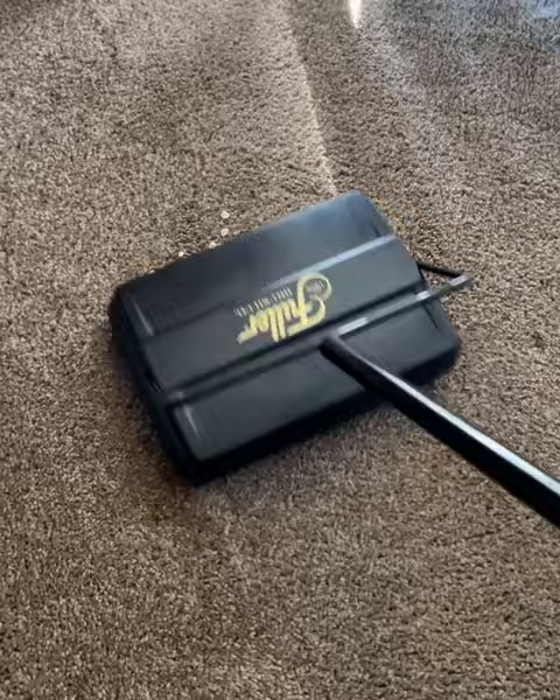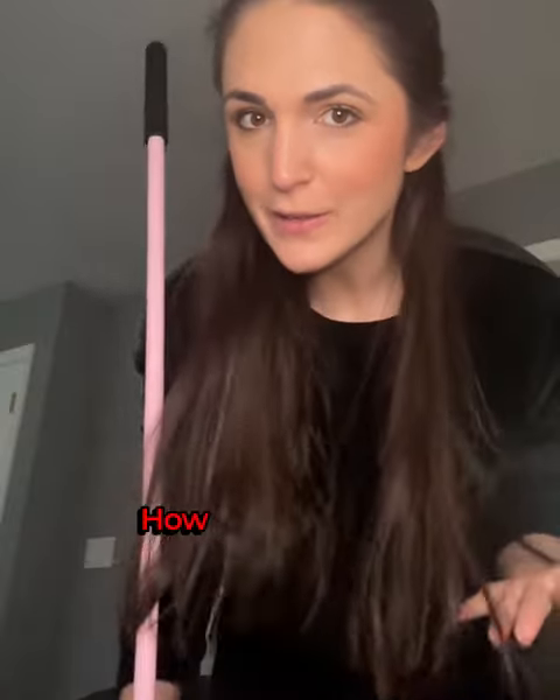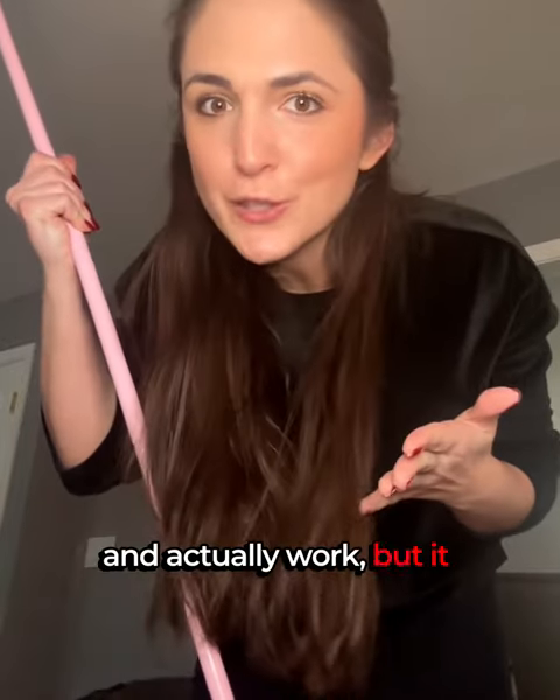It's a quick, simple, and easy cleaning solution. I have to admit, I was skeptical at first. How can this be so lightweight, battery-free, and actually work? But it does.